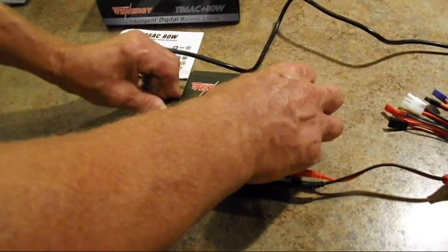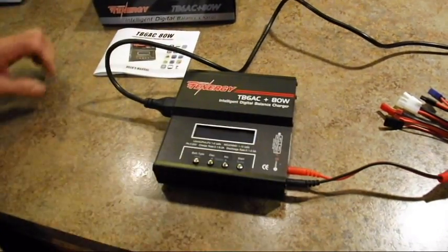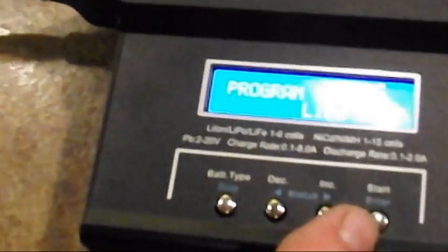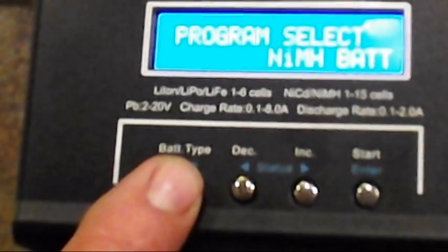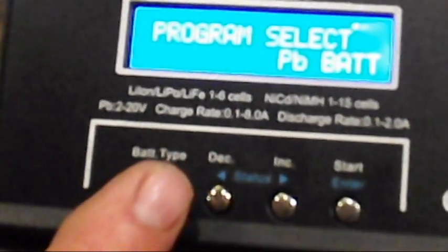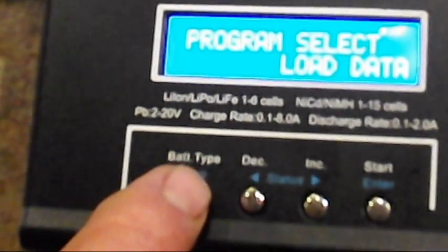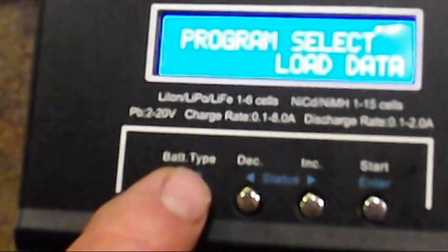Let's power it up with AC. It takes a second for it to come on, and you can see it's got your standard stuff. You've got LiPo battery, nickel metal hydride, NiCad, lead acid, then you've got your save data and load data, so you can save and load settings.